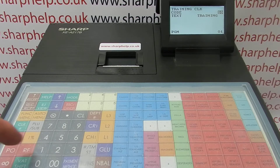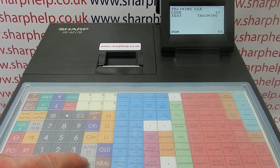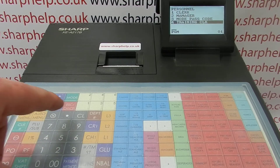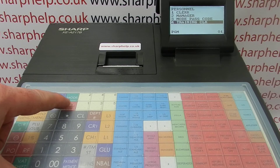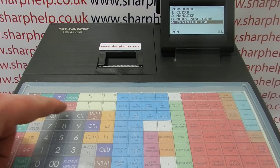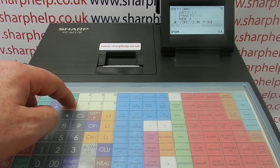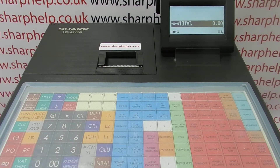I've got code 10 already set, but just to prove you can do it, I'll set clerk 12 as a training clerk as well. You type in the number, press TLNS, and that's it. You can also set up a passcode — if you want to protect the training mode, you can assign the training clerk with a passcode, but I'm not going to bother with that for now.